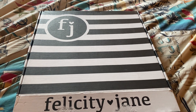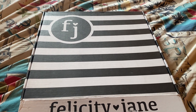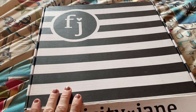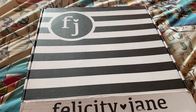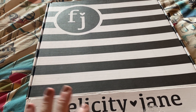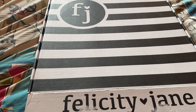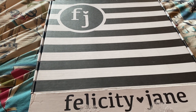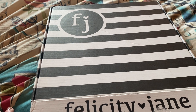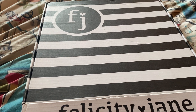Hi everyone, welcome back to your not so ordinary scrapbook channel. It's been about 10 days since I posted a video, but this came in the mail today so I thought I would do an unboxing of it. I haven't opened it yet — I just unsealed it so it'd be a little easier. I'm not even sure who the girl is for the month of July, but we'll see here shortly.